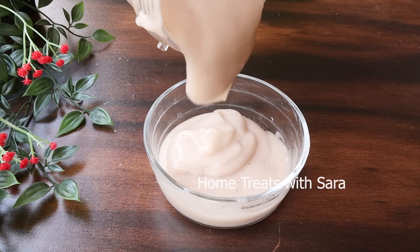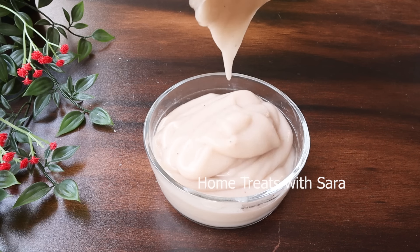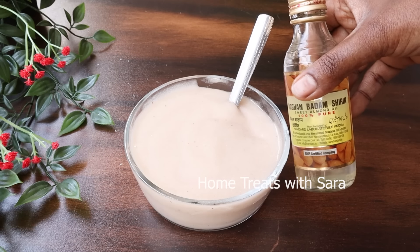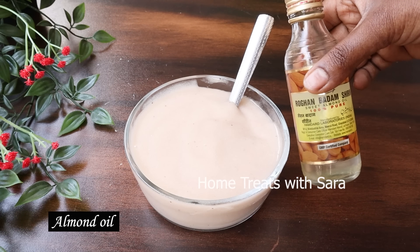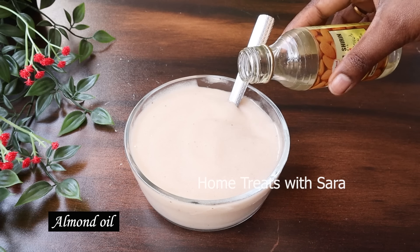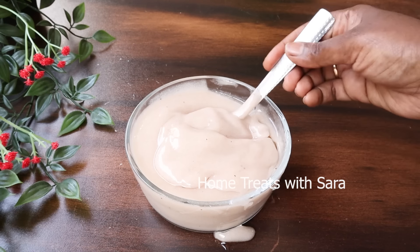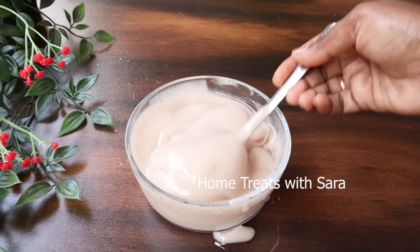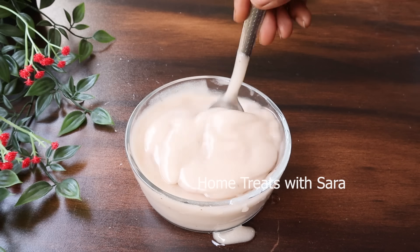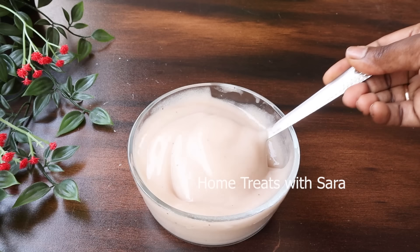It shouldn't be too thick or too thin — make it to a batter-like consistency so it will be easy to apply. Then add one tablespoon of almond oil, or you may use any hair oil that you normally use. Using almond oil really helped me personally to reduce excessive hair fall — you will be able to see an enormous difference within one or two uses, as almonds contain proteins that help reduce hair fall and promote hair growth. Give this a good mix.